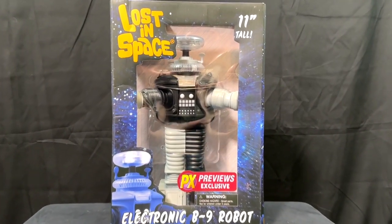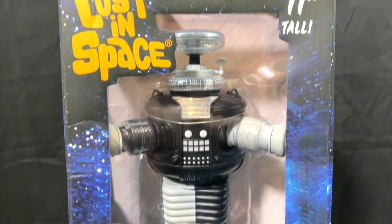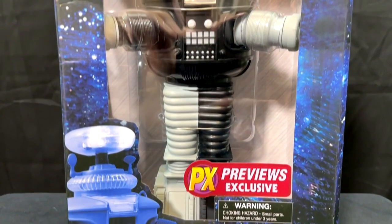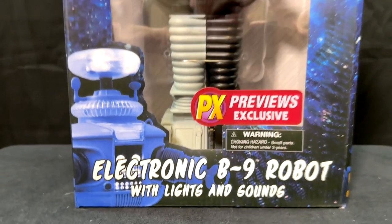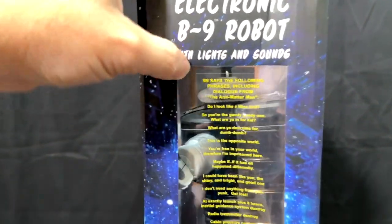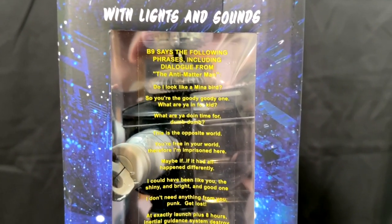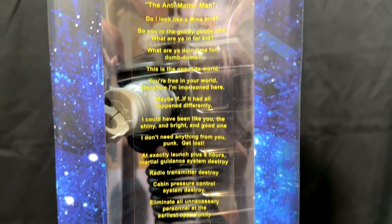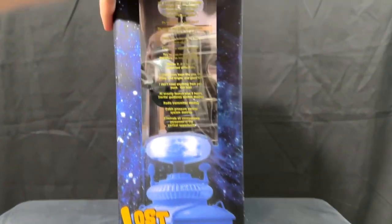Warning, warning — this is the B9 robot from Lost in Space. He's about 11 inches tall, from Diamond Select Toys, and he is an electronic robot that lights up with sound. He is specifically from the episode 'The Anti-Matter Man,' and there are several phrases directly from that episode that he says, which are pretty funny. There's a lot of phrases on there.